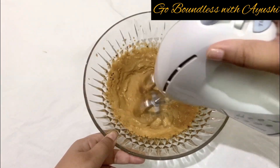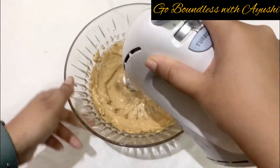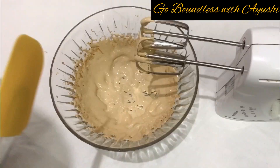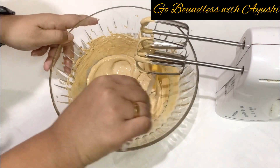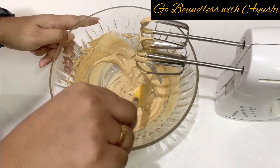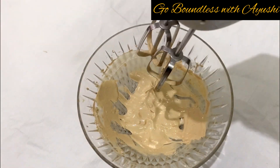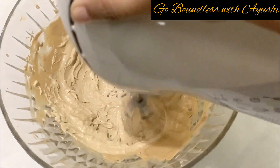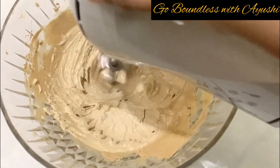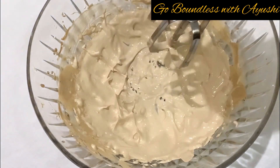Dalgona coffee became very famous during lockdown. It is nothing but beaten coffee, but it has a fancy name — Dalgona. Beat it until the sugar dissolves properly and the color turns whitish. We need soft peaks like this.